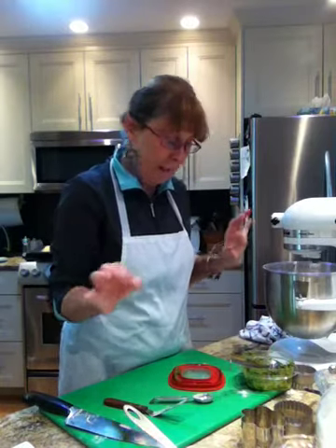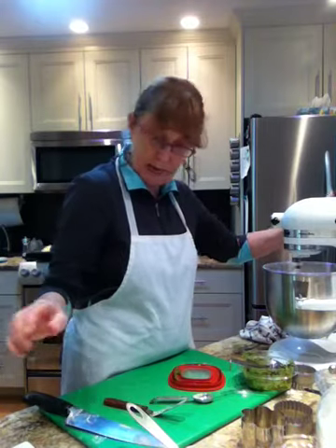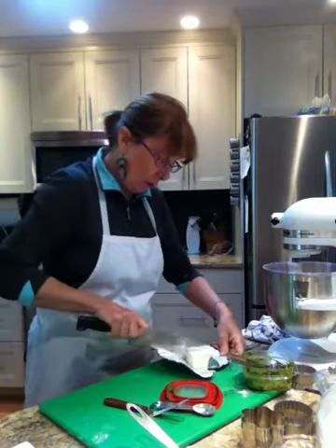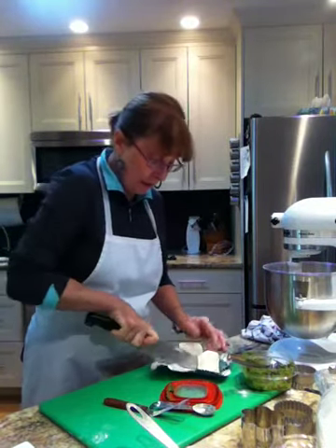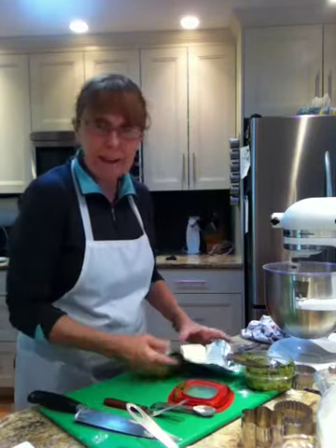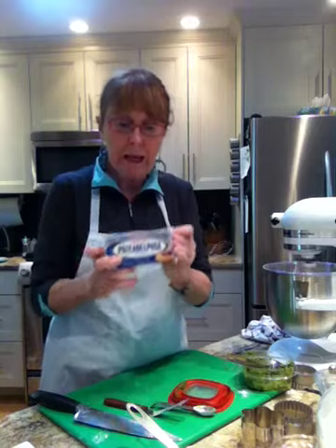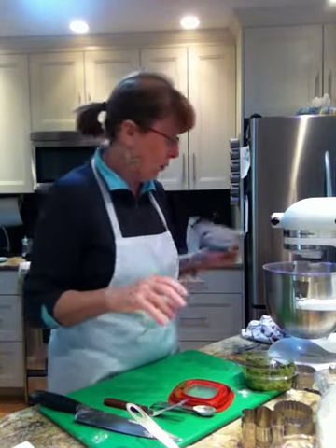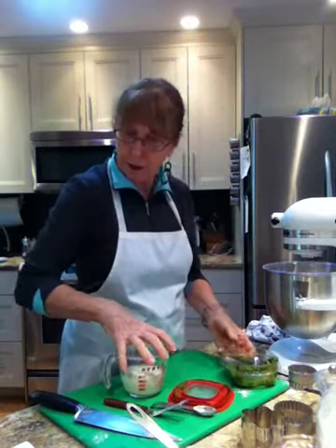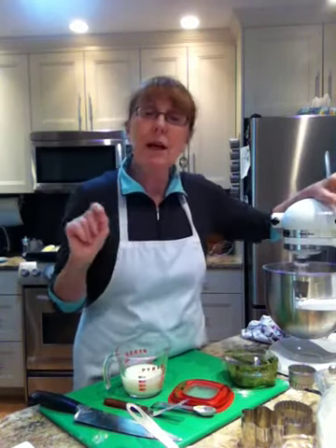The butter is now mealy — about pea size. Now I want to add — oh, I almost forgot — I'm going to add some cream cheese. About a quarter of a package of cream cheese, which is about 65 grams. It really does add to the deliciousness. I'm using the Philadelphia brand — the original — and it has to be really cold so it works quite well. I also have some milk here ready to go.